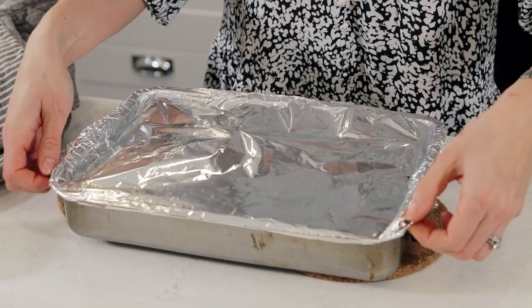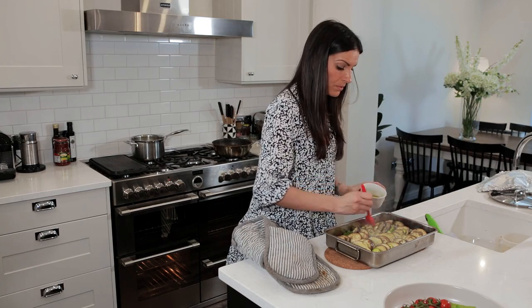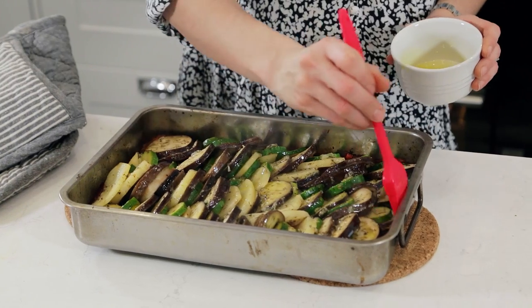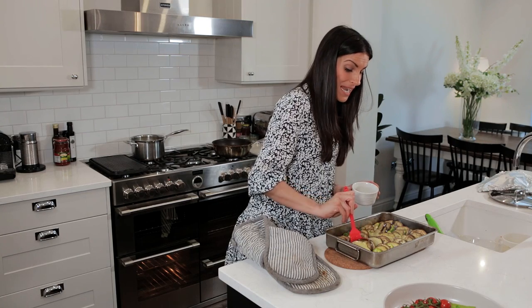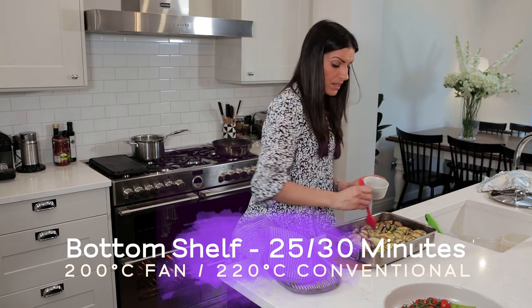The vegetables have been roasting in the oven — courgettes, potatoes and aubergines — for about 25 to 30 minutes covered with foil. I'm going to take the foil off now and drizzle over a little bit more olive oil. They're cooking through nicely — the foil has enabled the heat to be trapped in the tray so the vegetables, although they're layered within each other, are actually cooked through. So you don't get raw aubergine, raw courgette or raw potato. This is going to go in for another 25 to 30 minutes now.